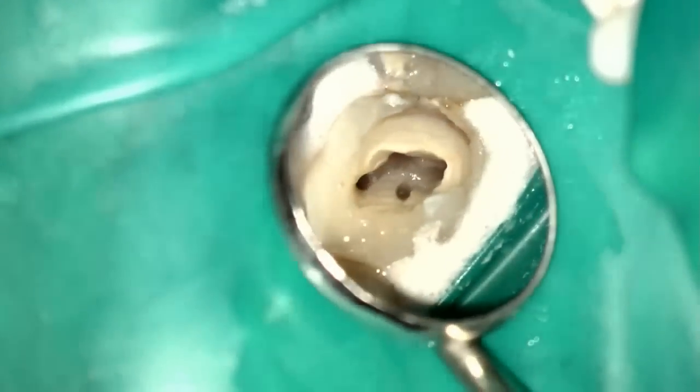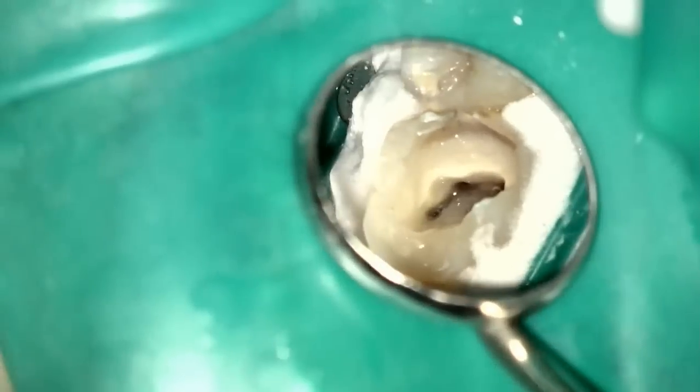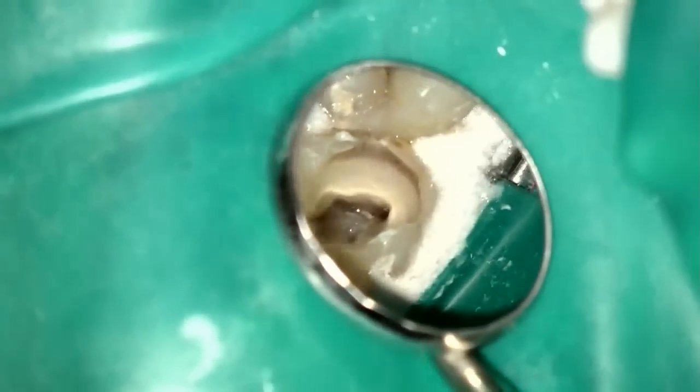With my microsuction you can make it nice and dry, and you can really get the sense that the access is starting to develop into its final shape. You can see how the canal orifices are starting to develop. Now is when I take my final working length and proceed with the 1504 again — I go up, I don't crown down. It's just the way I do it. I'm not sure how I ended up doing it this way, but it works better in my hands. Some people crown down; I do a step-back crown-down hybrid, and I find that to be very efficacious.